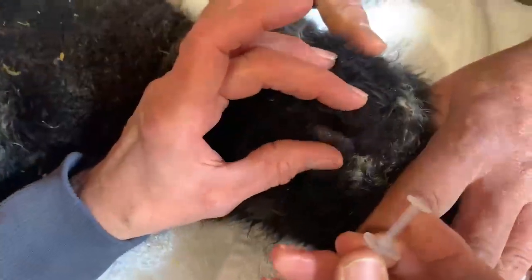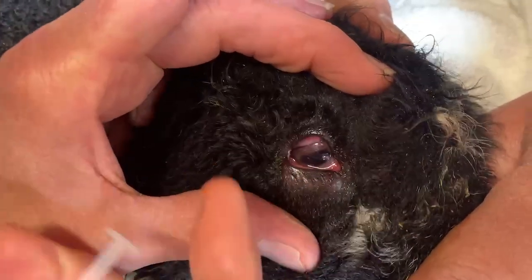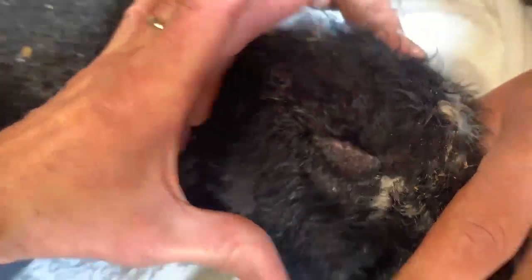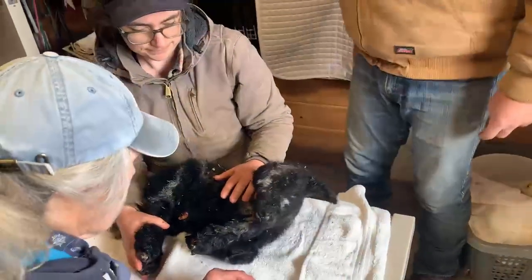Now you can see how filled that eyelid is. It's going to stand away from the eye a little bit. I have the most perfect...